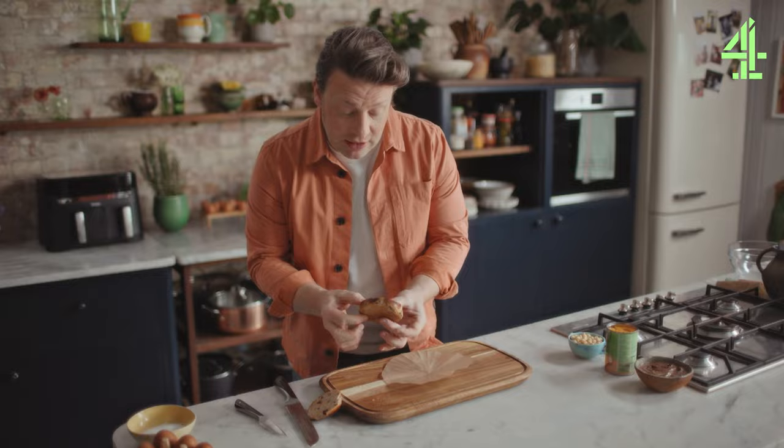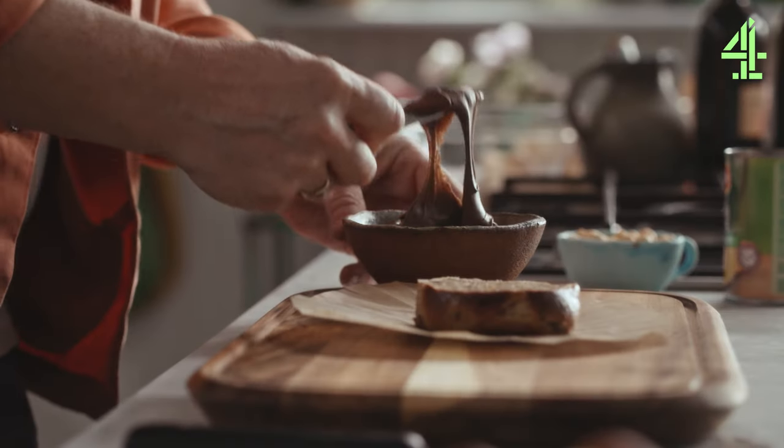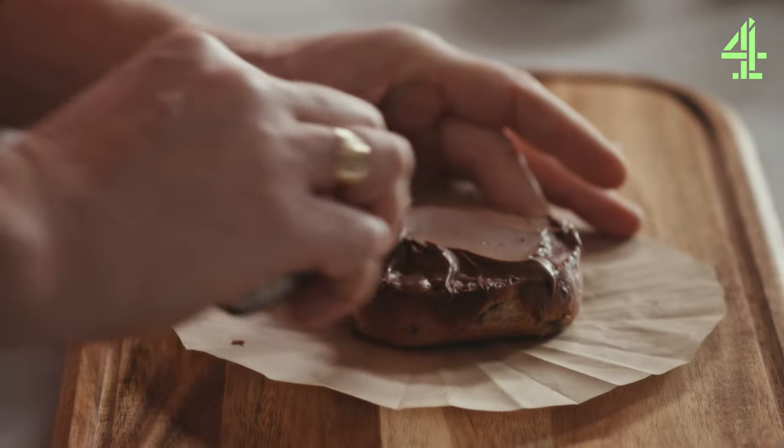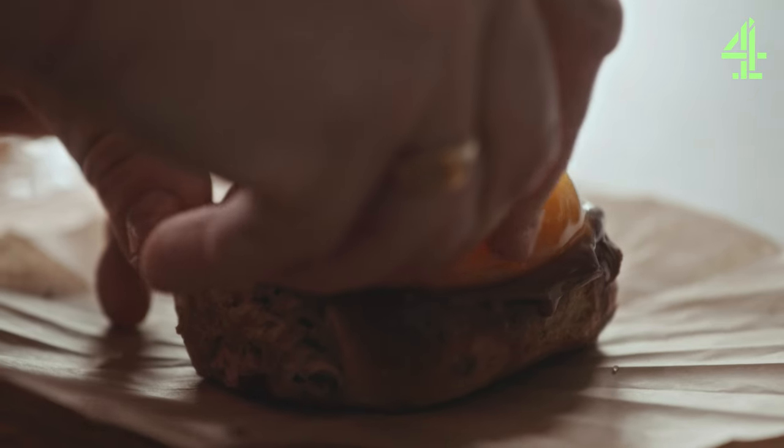So it's about a centimeter and a half thick, then I've gone for sherry. On top of that I'm going to take some nice chocolate spread, be fairly generous, and get yourself the peaches.